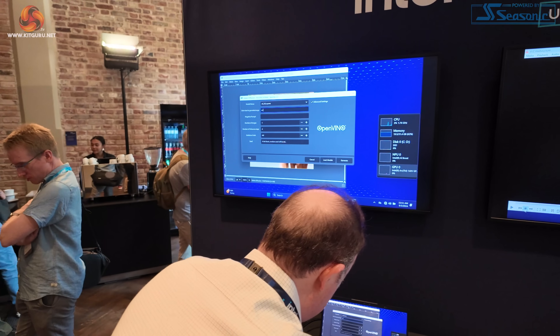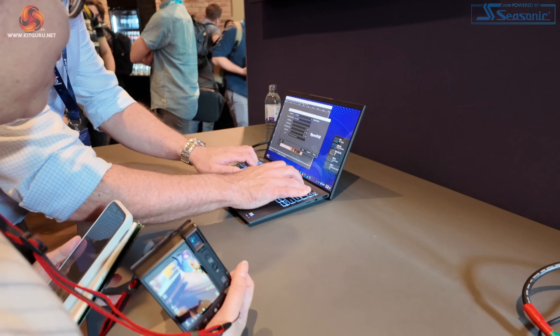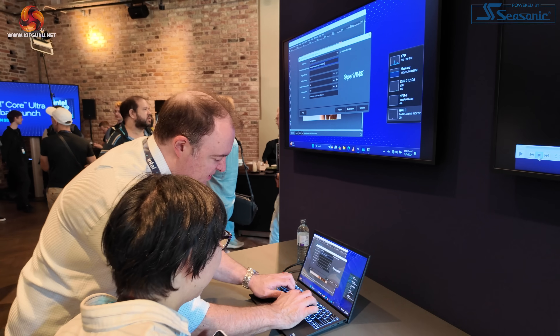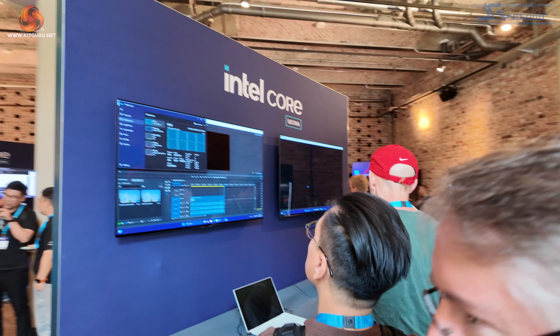No sooner have I said AI than I see OpenVINO — there's going to be a lot of this going on over the next few hours. The point about AI on the Core Ultra 200 is it's spread equally between the CPU, GPU, and NPU. It's not all about the NPU.